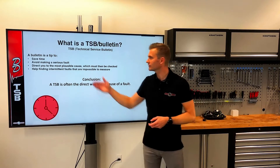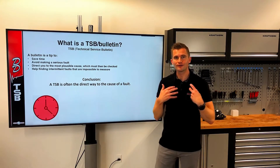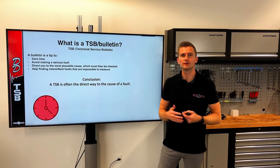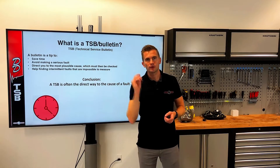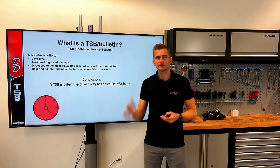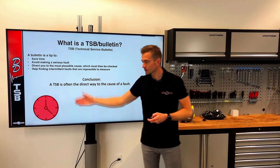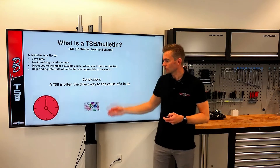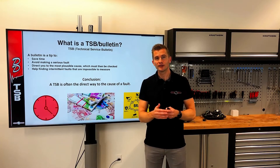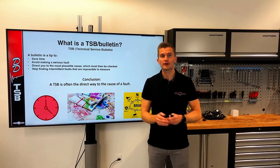The purpose of a TSB is to save time for the workshop. It helps avoid making a serious fault that we would normally make if we approached a repair or diagnostic the usual way. It can direct you to the most plausible cause of a common fault. Also, if you have an intermittent fault, a TSB can provide very useful information about what normally causes it. The conclusion is that a TSB is time-saving, you will save money, and you will protect your image as a company — because hopefully you are the one who solves the difficult task that no one else could, because you had the right information.